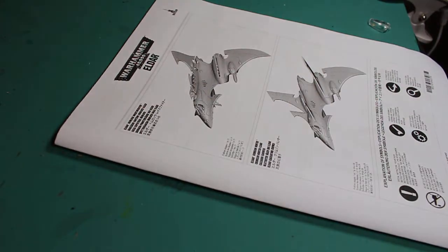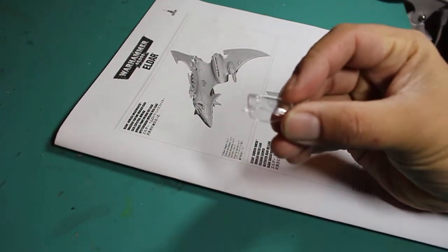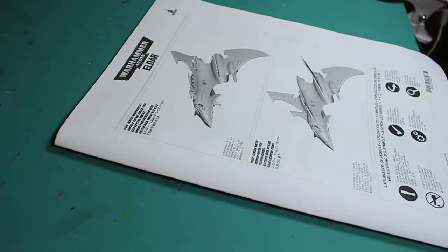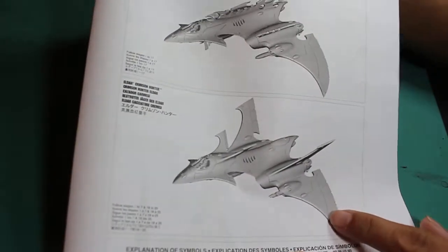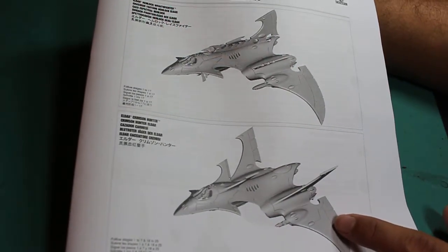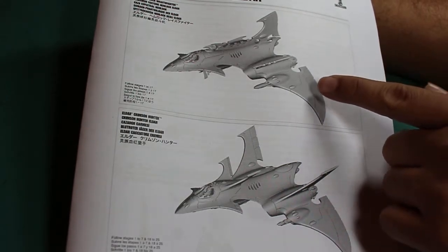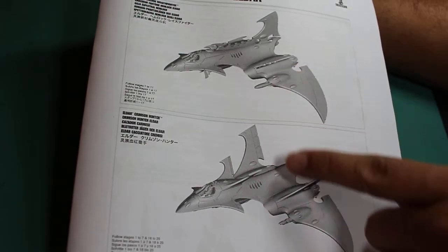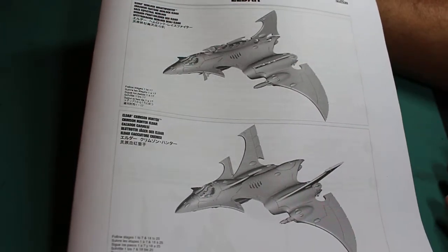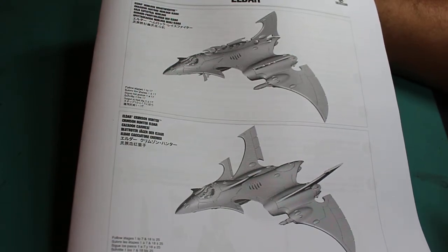Let's take a look at the instructions first. You also have the standard Eldar canopy. You can build out your jet fighter as either a Hemlock Wraith Fighter or the Crimson Hunter. You can see the different designs, the silhouettes of the finished design, so you can decide for yourself which one you like the most and which one you want to build up.